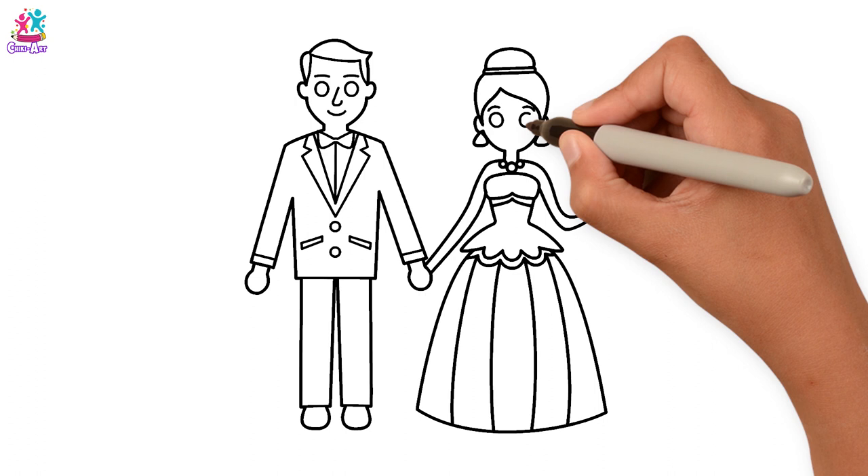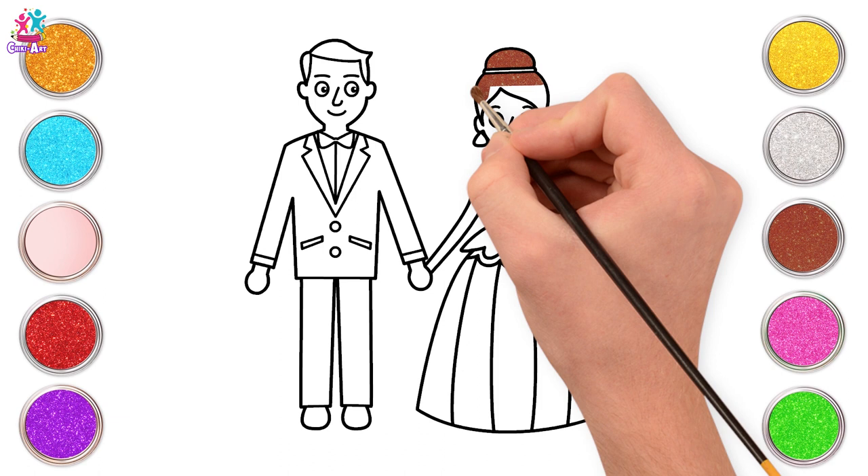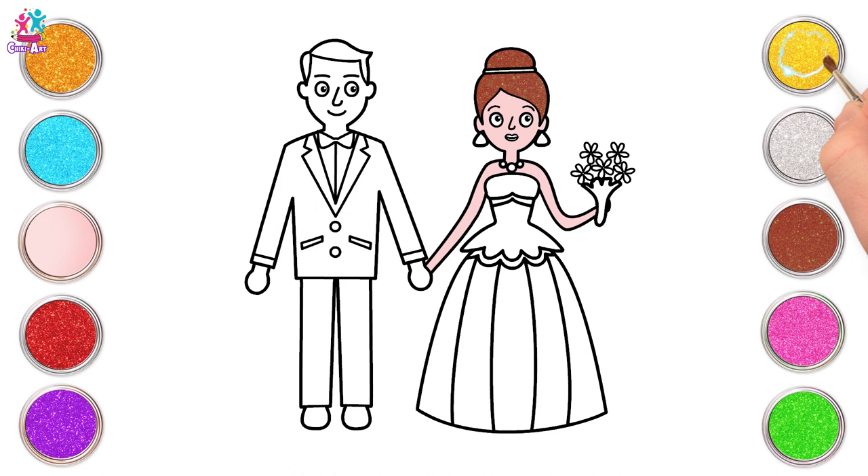Let's start with brown for her hair. And some peach for the body and the face. Now some yellowy gold for the details on the gown too.